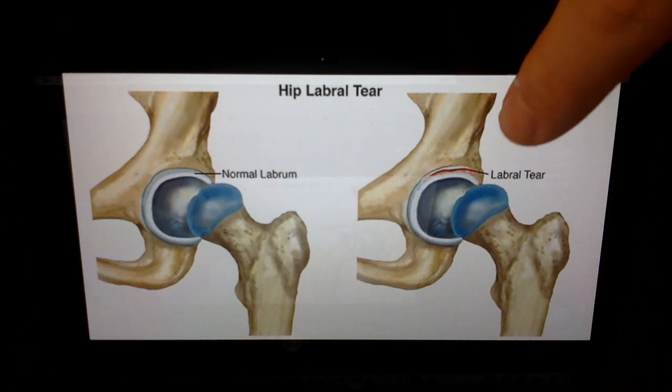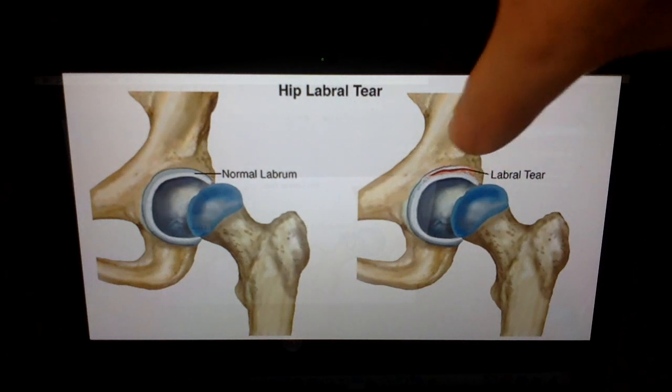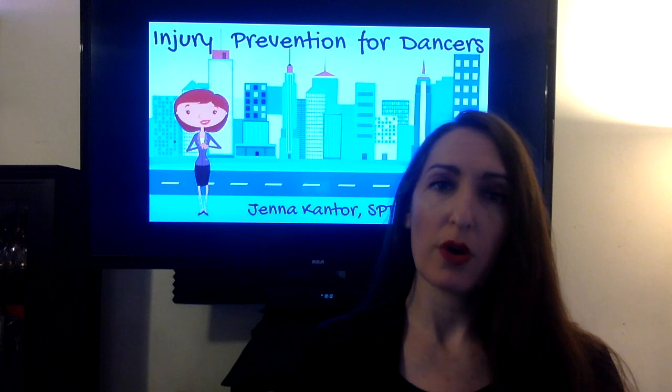This is a wonderful illustration of a labral tear where you can see the top of the labrum is torn. Symptoms include a locking or clicking sensation, stiffness, a loss of range of motion, or pain at the hip.